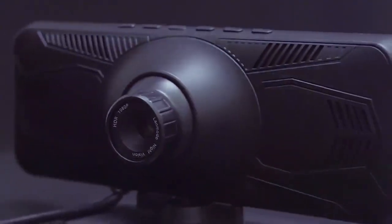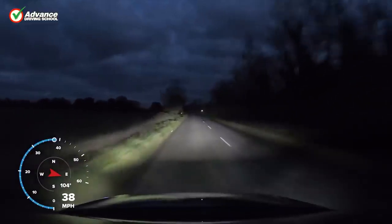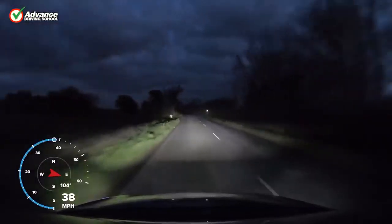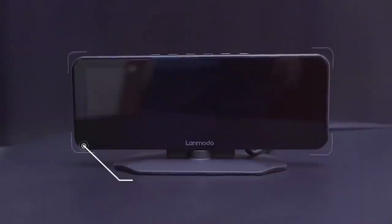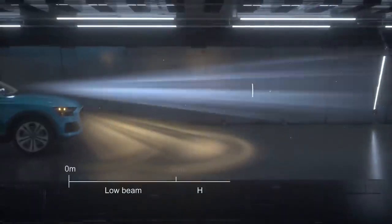Lenmodo Vast Pro. In case you are not comfortable driving at night or you must go through dark quiet areas on a regular basis, having a night vision would be helpful. Of course you have the high beam, but sometimes you just don't feel like it reaches far enough ahead to give you peace of mind. Lenmodo Vast Pro might be the device you're looking for — it is a dash cam with night vision.